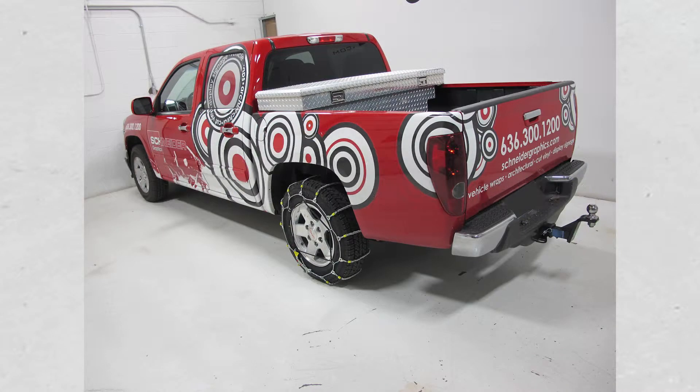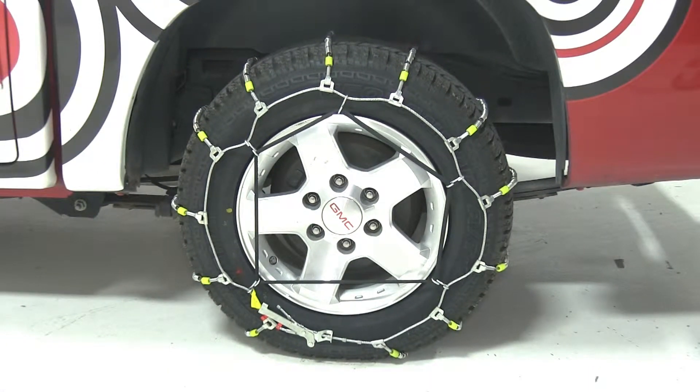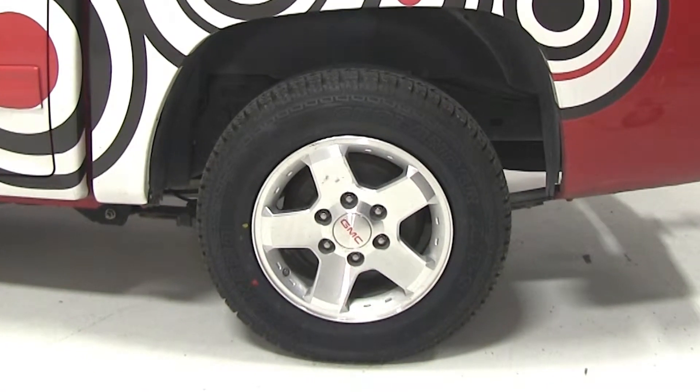Today on our 2010 GMC Canyon, we'll be test fitting the Glacier Cable Snow Tire Chains for Light Trucks, part number PW2016C. This vehicle is rear wheel drive, so we will be installing the tire chains on the back set of tires. We'll be test fitting these tire chains on tire size 215-70-16.